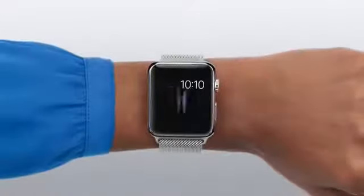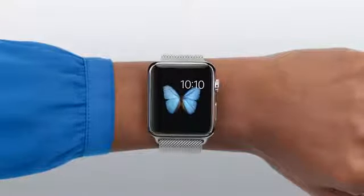The easiest way to make a call, though, is to have Siri do it for you. Hey Siri, call Danny.